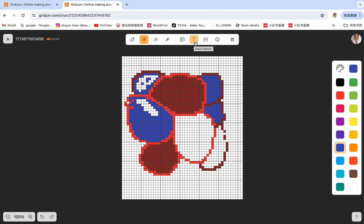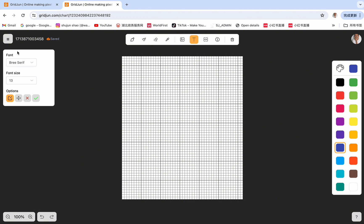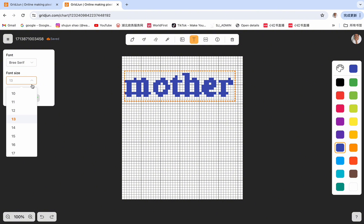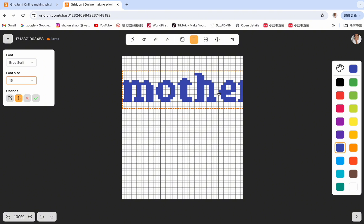Next is the text button. We can use this to input letters. Click on the trash button to clear the background and then click the text button again. Something will appear on the left. Click on any place of the pixel grid and start to type — input any letters you want. Then click on the move button and move the word to any place of the pixel grid as you want. Change the font and choose an effect that you want. You can also adjust the size of the font; 16 is too big, maybe we'll go back to 14.